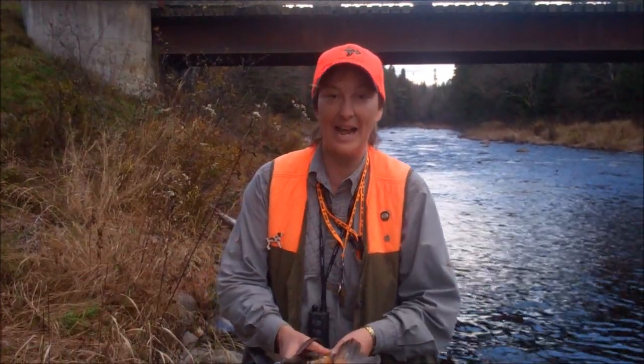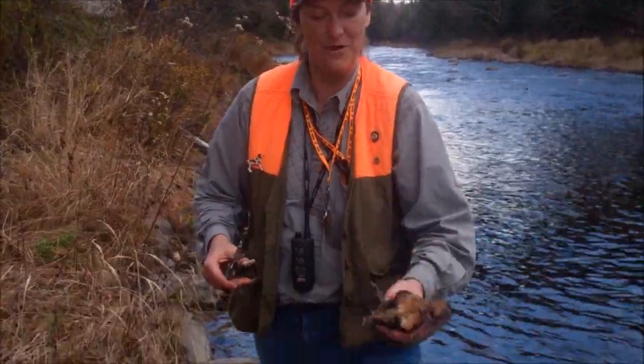Hi, I'm Lisa Savard and I'm a hunting guide in Pittsburgh, New Hampshire with the Cabins at Lobstick, and I'm going to demonstrate today how to clean a woodcock. We've got a flight woodcock today.